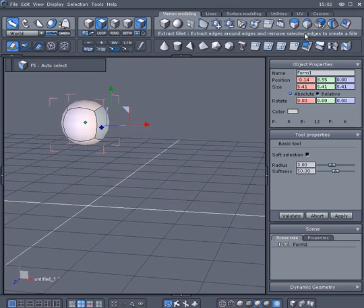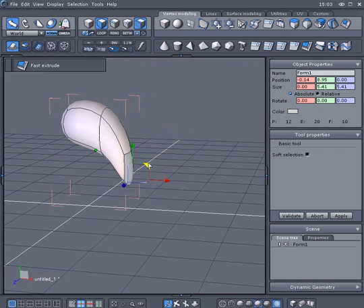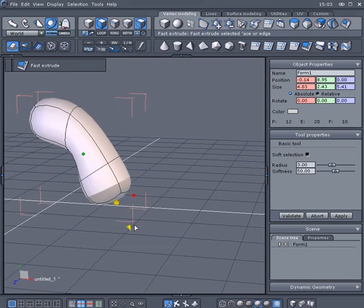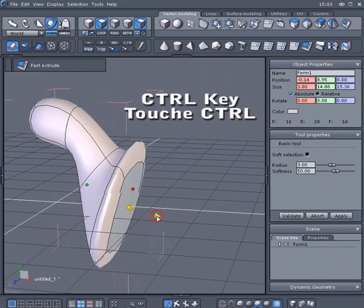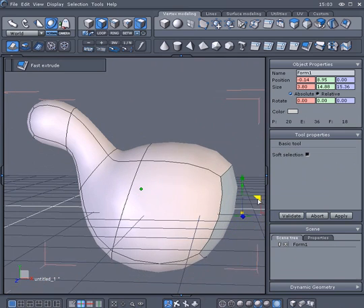Select the Fast Extrude tool and click on the blue arrow to do an extrusion. Switch to the Universal Manipulator and do a rotation of the selected polygon. Do another Fast Extrusion and scale the selected polygon a little, then rotate it again.